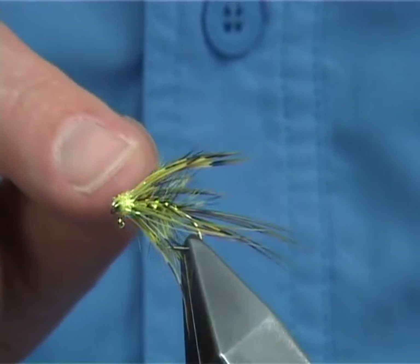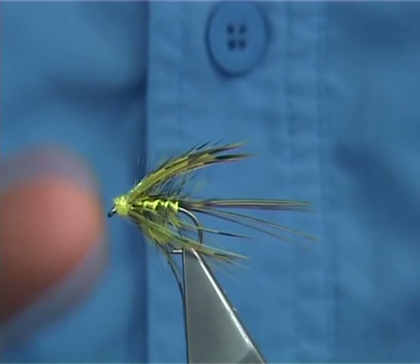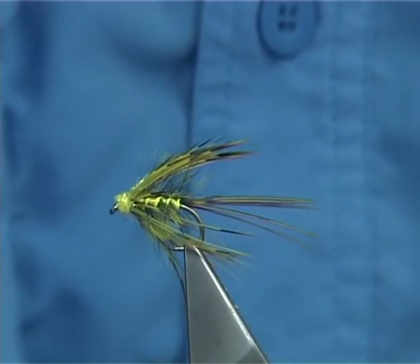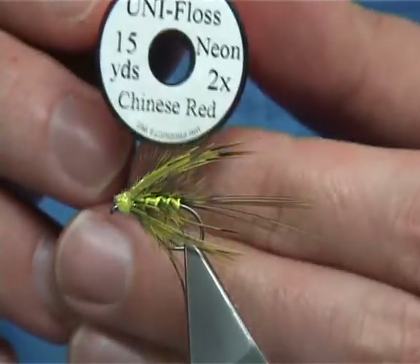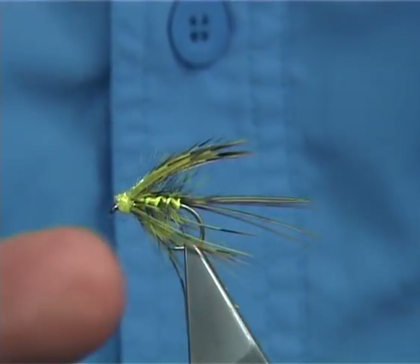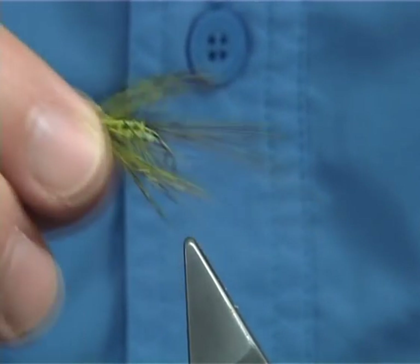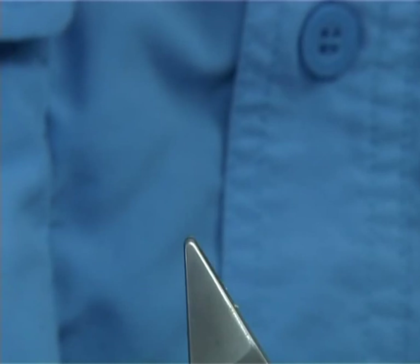That one has a chartreuse rib on the body. A variant of it would be to have a red rib — in this case a Chinese red uni floss. It slightly changes the fly itself, and you'll find a lot of the mayfly patterns have slight variants, especially a red rib.